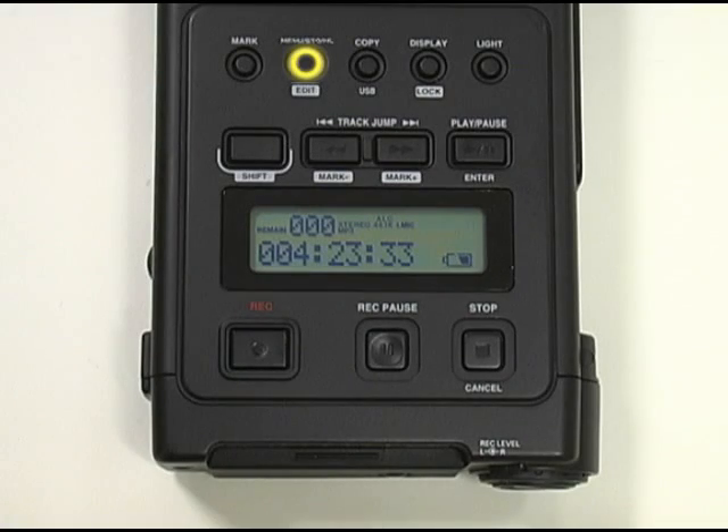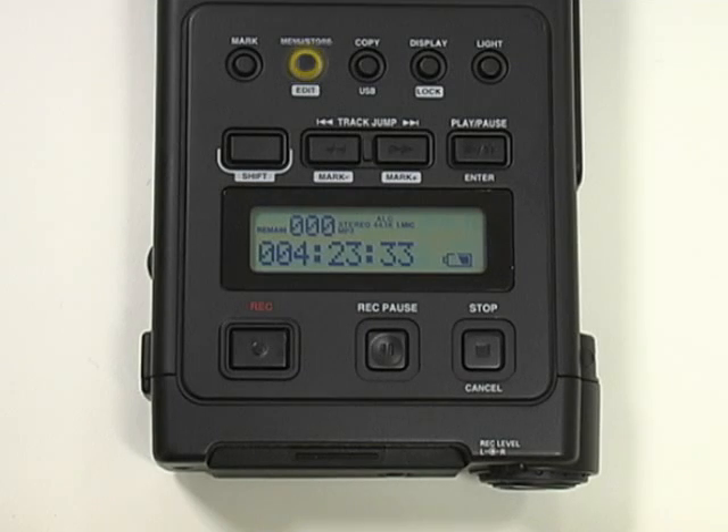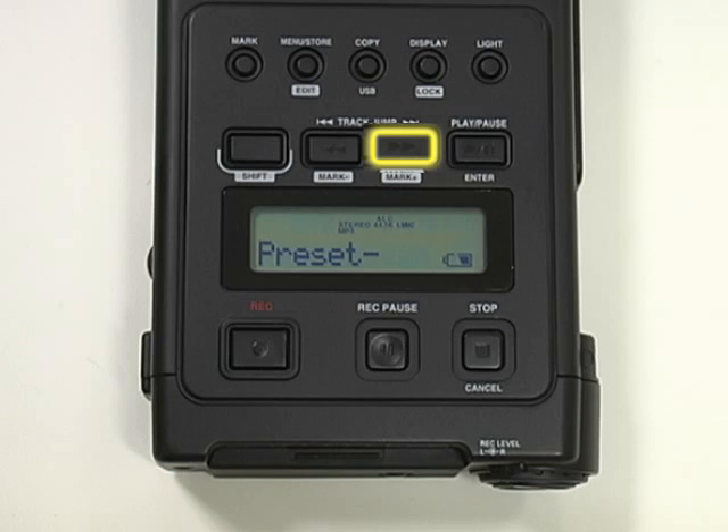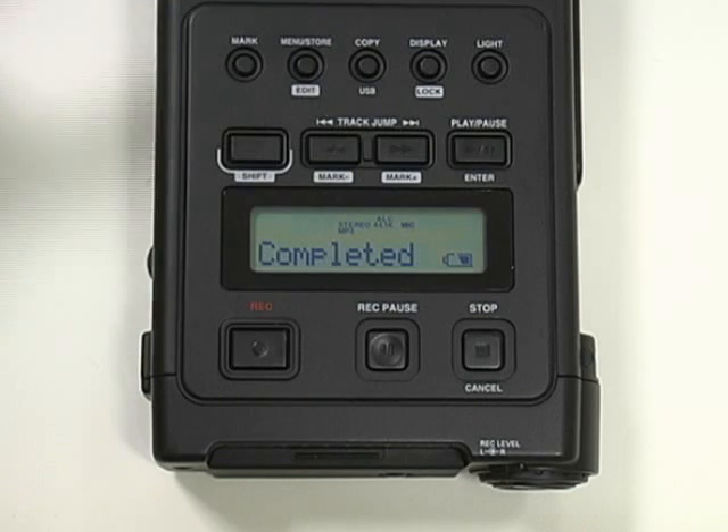To select Preset 2, depress the Menu Store button. Now depress the Mark Plus button. This will change the current Preset 1 recording mode to Preset 2. After making this Preset change, please remember to depress the Menu Store button again to complete this action.